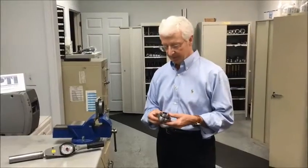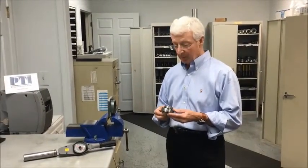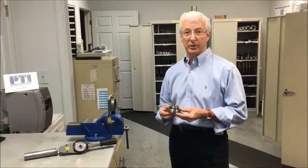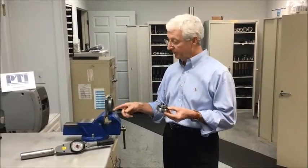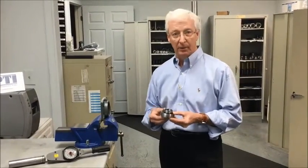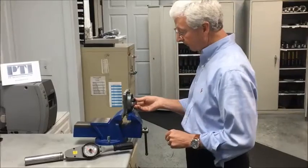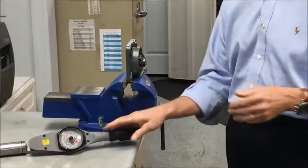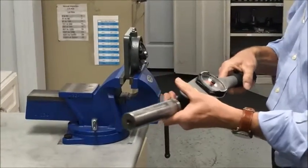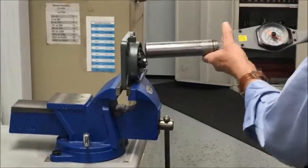We're going to talk about swivel torque — that is the fit of the insert in the housing, and it's probably one of the most important quality checks that we do here at PT International. So every insert is installed in the housing here in Charlotte. The typical method: the insert is fitted into the loading slot and gimballed into position. It's snug to start with, but I'd like to show you the typical swivel torque that is normal for an insert.